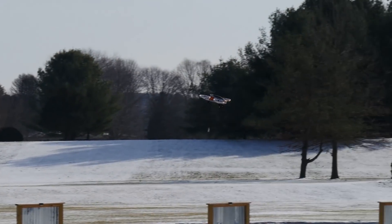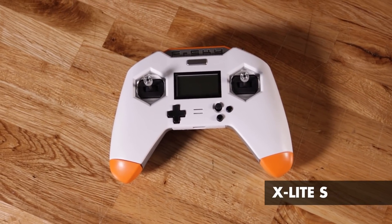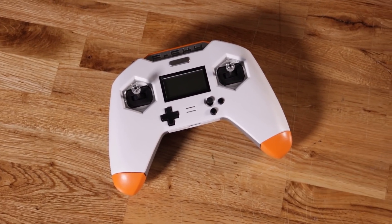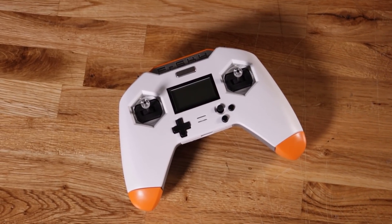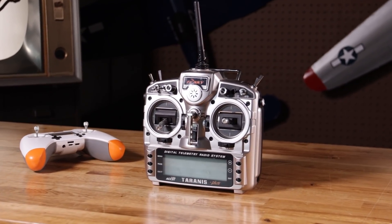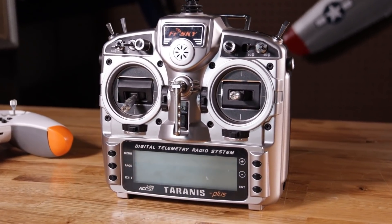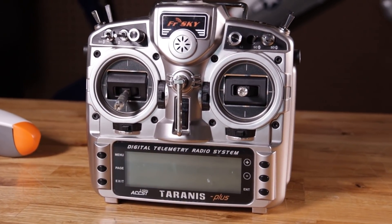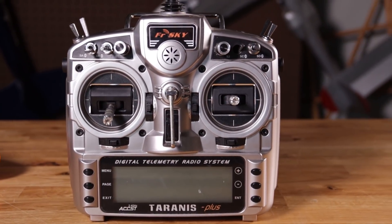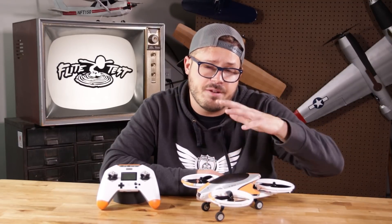The ready-to-fly kit did come with this transmitter, their X-Lite, which has more of a gaming controller feel to it — so if you're a gamer, you're gonna feel more natural with thumbs. I didn't use it when I was flying; I had my FrSky Taranis X9D already ready to go and just bound to that. You can use all kinds of FrSky transmitters on this aircraft. It actually comes with a flight controller that has a built-in receiver, so if you do crash or move on from this aircraft, you can take that flight controller and put it on any drone you want.